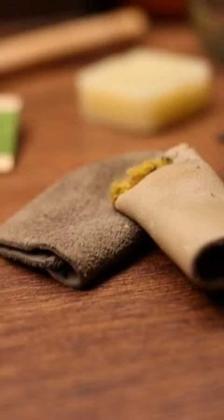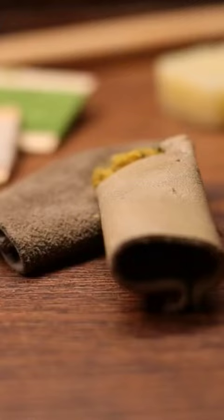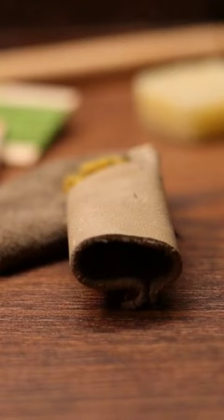There are leather thimbles and they can be as simple as a sheath or they can have a metal reinforcement for additional protection. Leather thimbles are probably the easiest to use, so it's perfect for beginners and it can be a great way to transition up to a metal thimble. The drawback is that it isn't impenetrable, so you could still get a good poke if you're pushing hard through some heavy material.